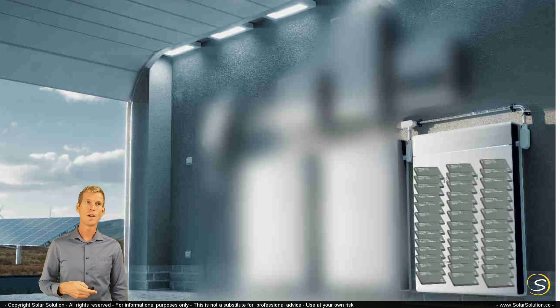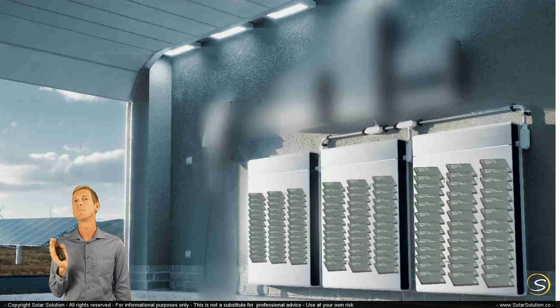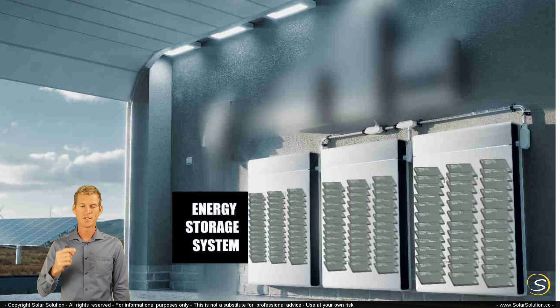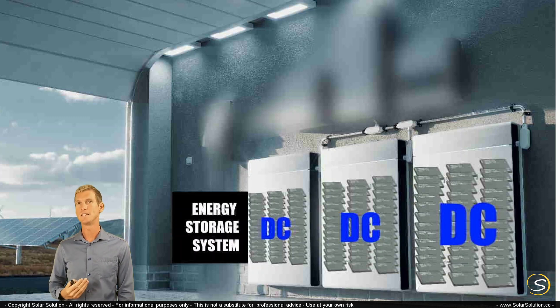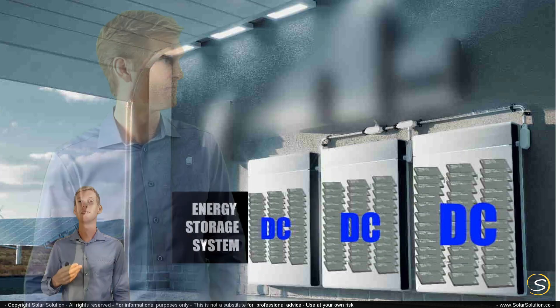If you want, you can extend your capacity by adding multiple storage units together, normally wired in parallel. Just remember that at its very foundation, these systems work on DC — direct current. So if somebody calls it an AC battery, it means that inside the unit there are DC batteries, because batteries are always DC, but the unit also houses an inverter-charger, which turns the DC into AC.